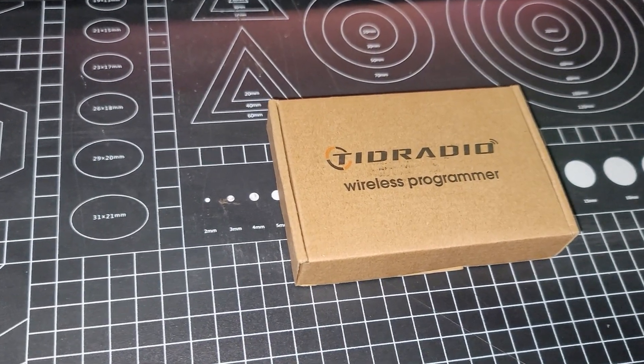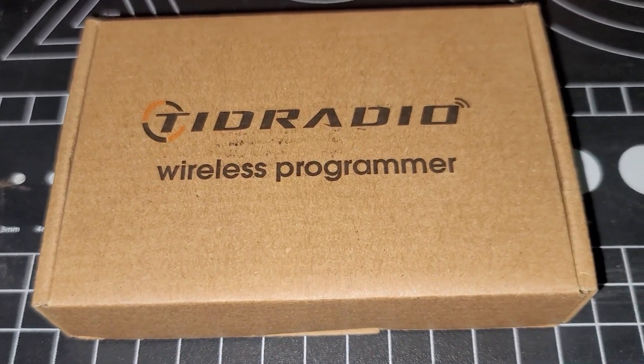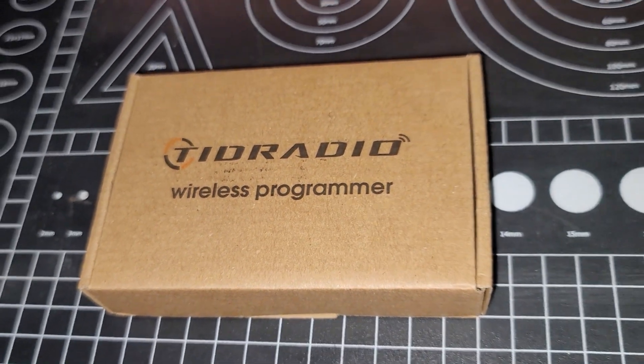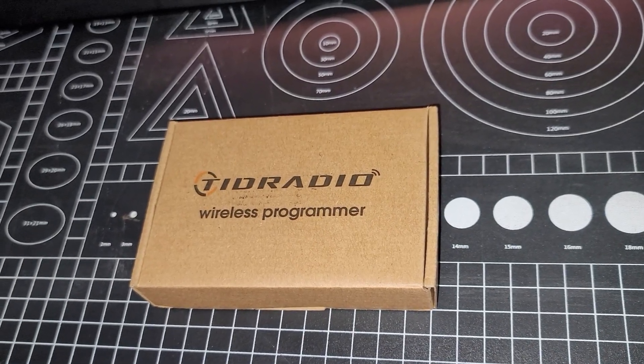Today on El Karaham Radio, we're going to take a look at the newest generation of the BL-1 wireless Bluetooth programmer from TID Radio.